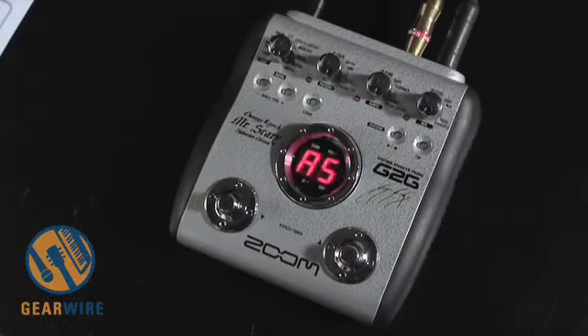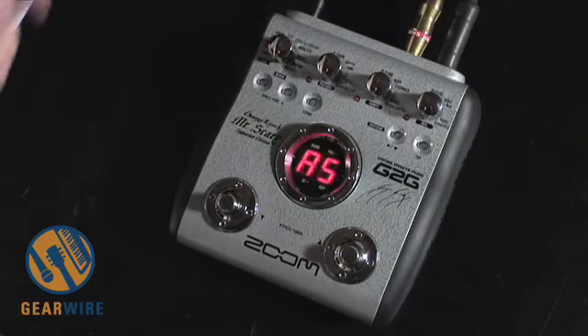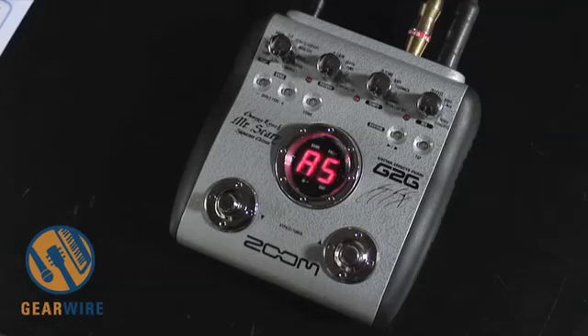Let's take a listen to the pedal and see how it's a little bit different from the G1 series pedals. The G2 series of pedals from Zoom have a pretty similar layout to the G1 series, except you'll notice that there are more knobs along the top, giving you more control over your effects in both the editing module and in the play module.